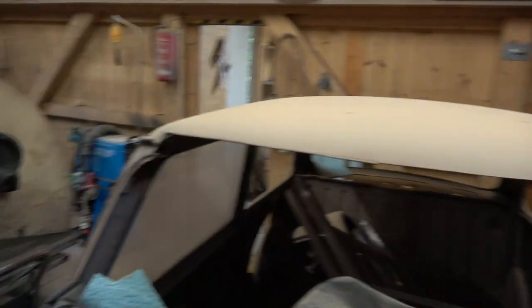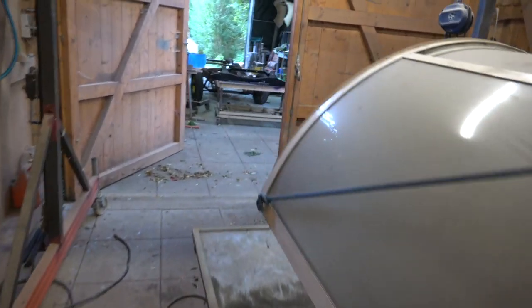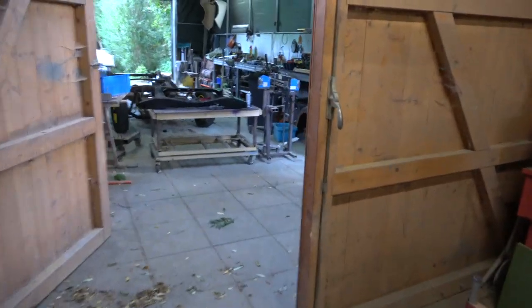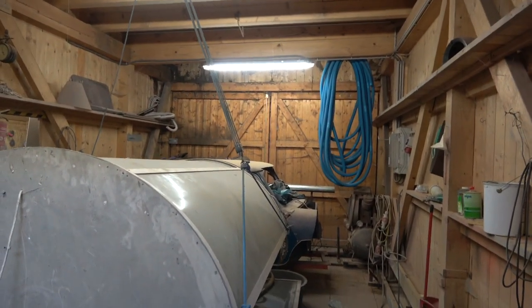This is where all the sandblasting will be done. The place will get very, very manky and quite dusty, so we'll take everything out. But because I've got to rebuild this roof, let's do it now and get all the dirty jobs out of the way.